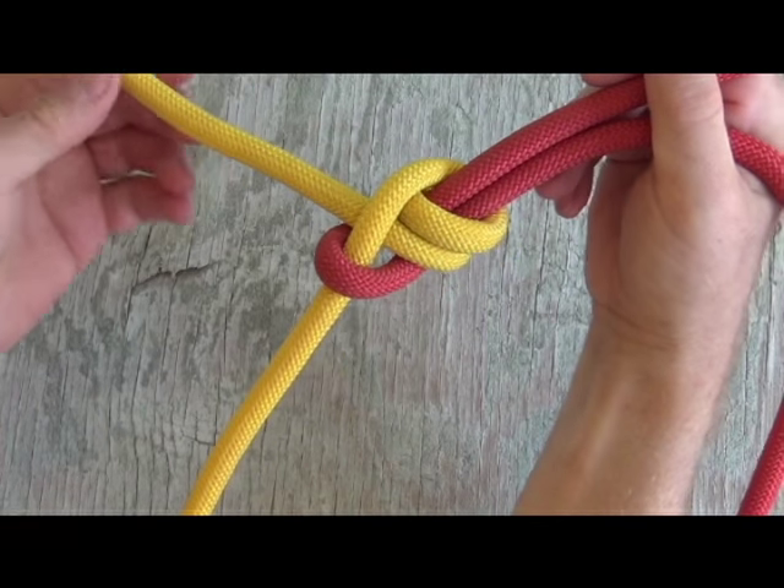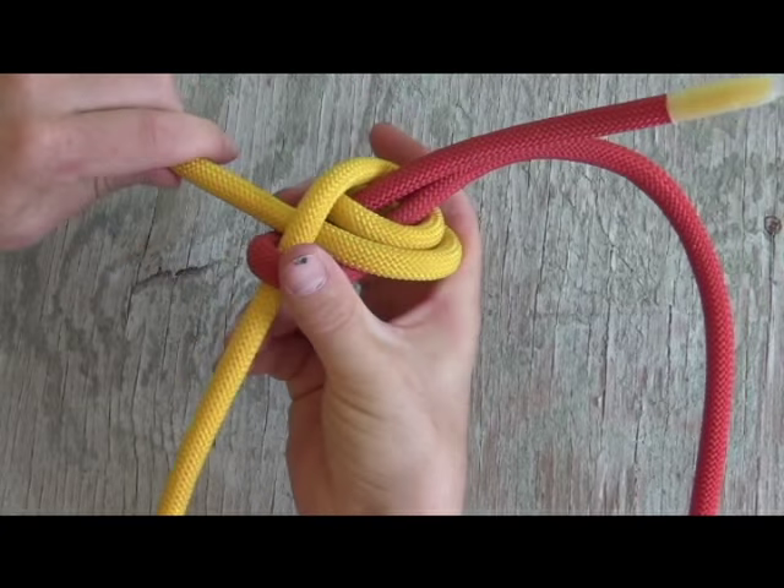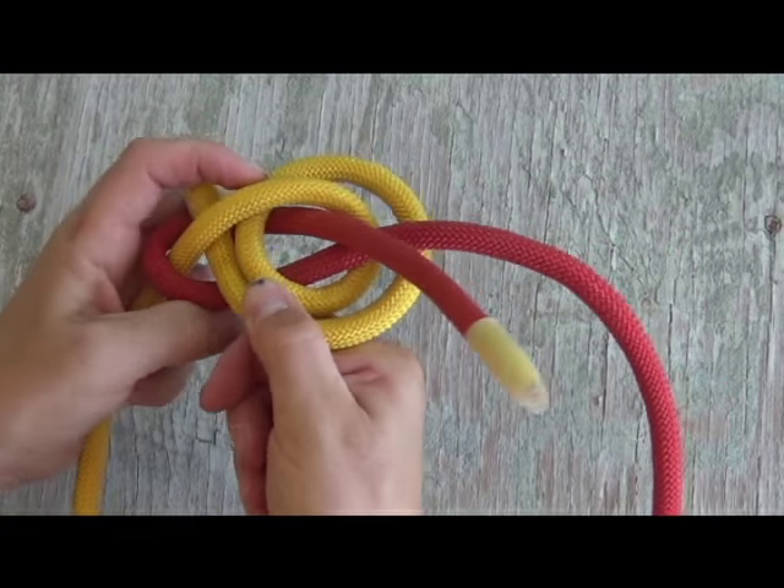Very simple, very elegant, and very useful. Even after it's been loaded on, it should be fairly simple to untie because of its construction.